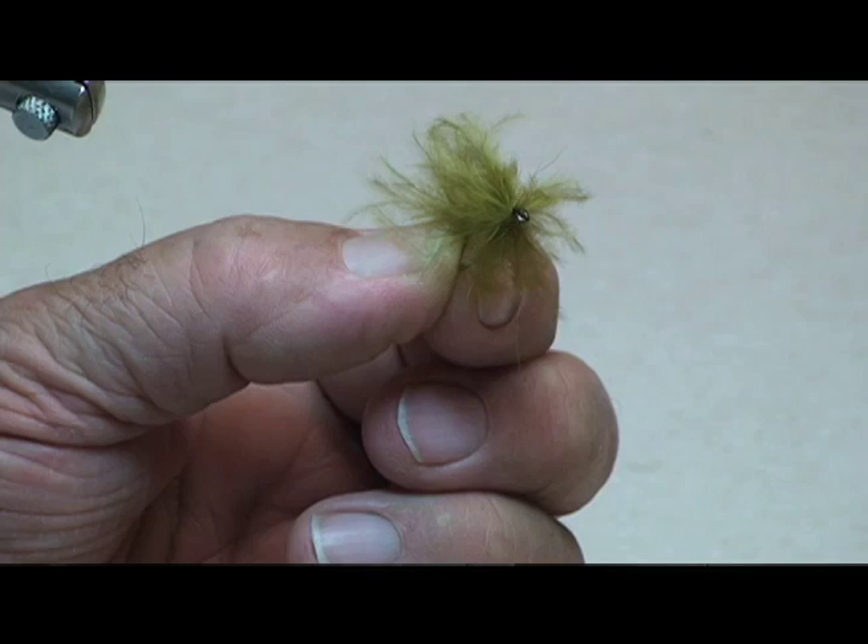Norm Norlander here. We're going to do a dubbing brush marabou bugger next. This is a really interesting approach for creating a very effective go-to fly. It's often used as a searching pattern for still water fishing when there's no apparent hatch or other activity.